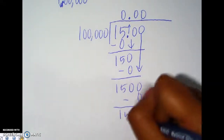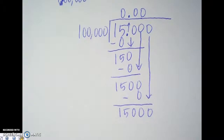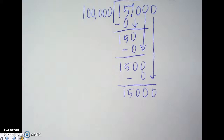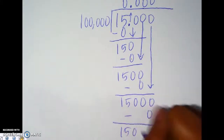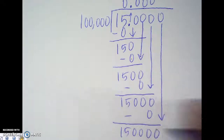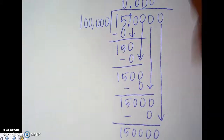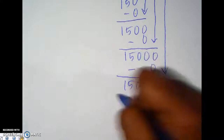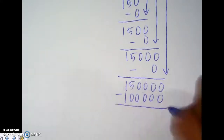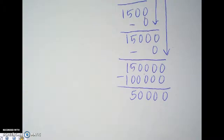Still not going to work — multiply for zero. Add another zero, bring down, now we're at 15,000. Getting a little closer. Put a zero here, multiply for zero, subtract 15,000. One more zero — now we have 150,000, which finally will go into there. So let's put a 1 right here, and if we do 100,000 times 1 we get 100,000. Subtracting: 100,000 from this number gives us 50,000.